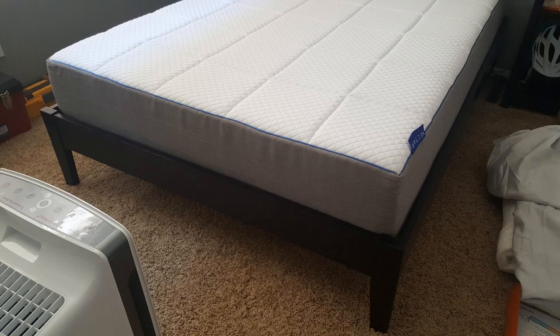Hey guys, how's it going? Today I want to do just a quick review for you on the Nectar Queen mattress. I hadn't seen too many reviews on it, so I thought I'd give you guys my two cents, just based off my experience and let you know what I thought about it. I should mention real quick too, I found a pretty good deal on this mattress — I'll put a link to that in the description so you can check that out if you're interested in picking one up for yourself.